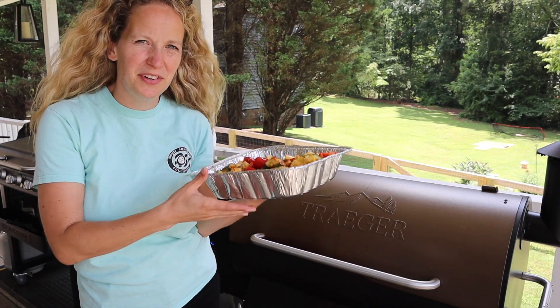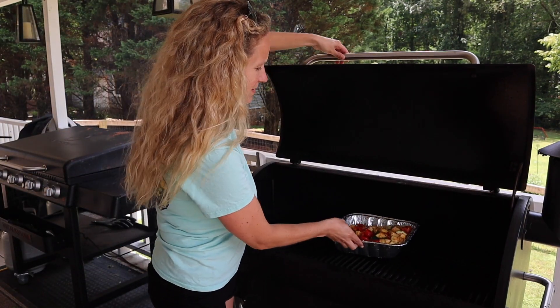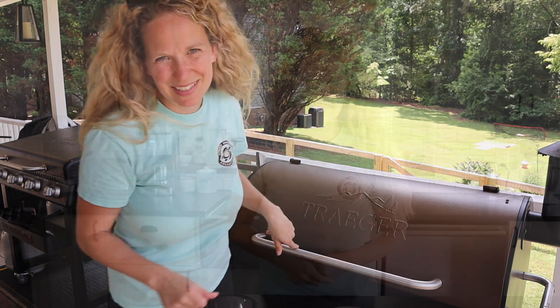Use a spoon to toss everything around and make sure you get it everywhere. If you feel like you need a little bit more olive oil, you can totally add it — you want everything really nicely coated. Once the smoker gets up to 350 degrees, go ahead and add the vegetables. When using the smoker, work really quickly — it dropped to about 311 degrees just when I opened it. Throw them in the center, close it, and leave it for about 20 minutes. They're going to cook for 45 minutes to an hour total, depending on how you like your vegetables.